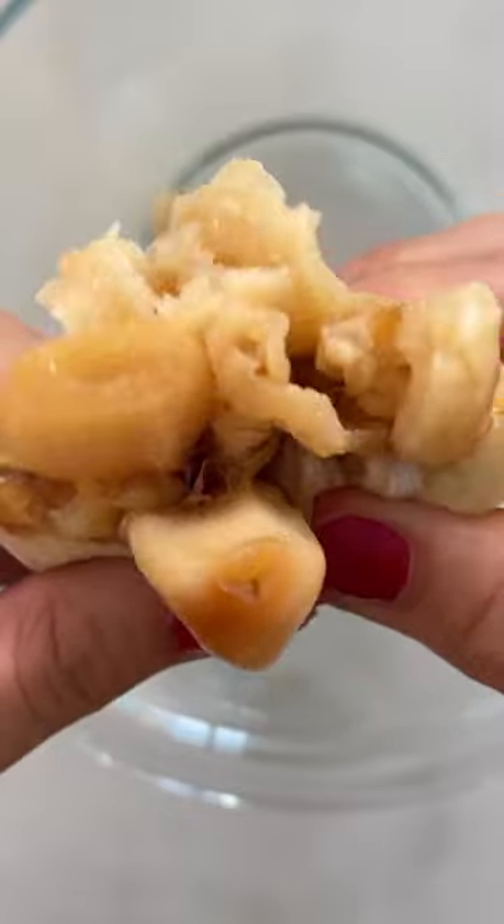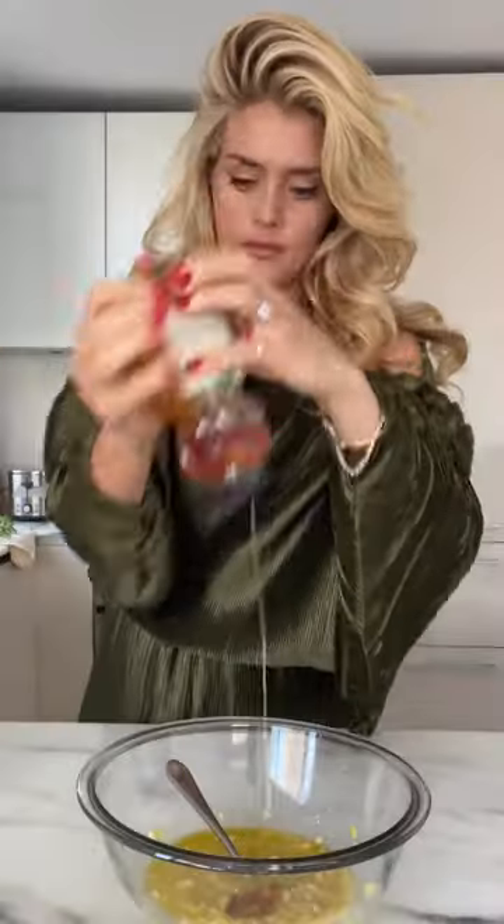I'm using winter greens like frisée and escarole. There is definitely a bitter moment in the salad — I'm warning you now — but it's very sophisticated.